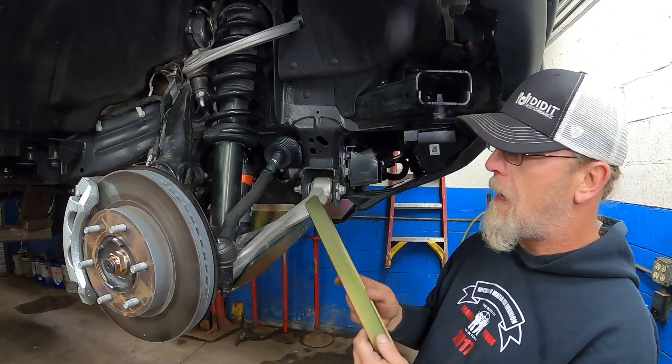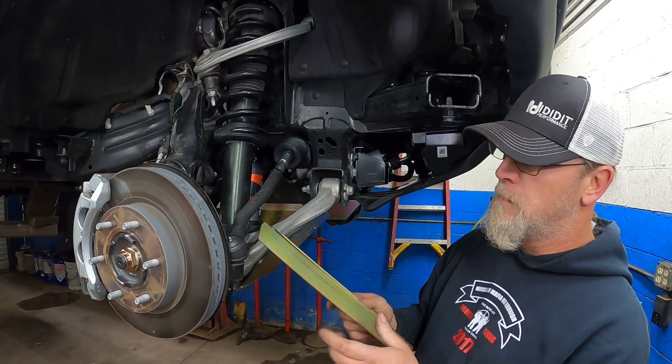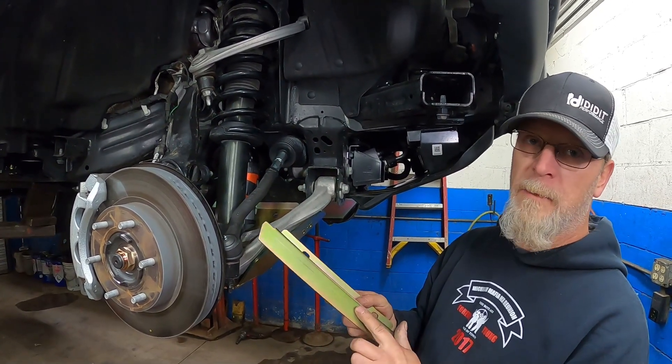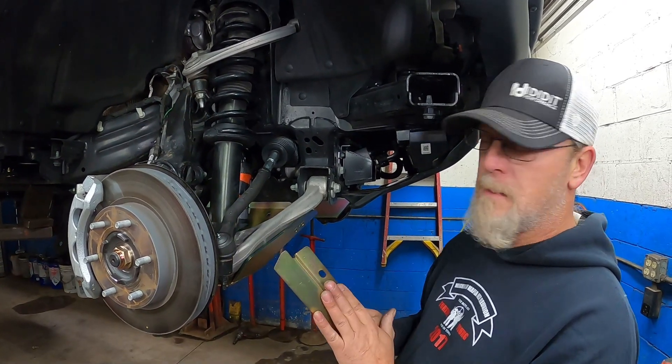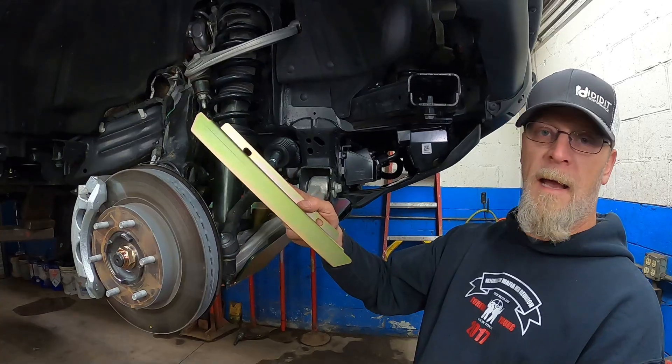This bracket really isn't doing a whole lot other than just holding this up — all the abuse is going to happen down here. So we're not going to lose a whole lot of integrity by doing this, maybe a little bit, but this isn't the critical part of the system. Here's what it looks like pre-cut; we're going to show you what it looks like after cut.